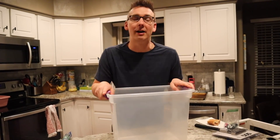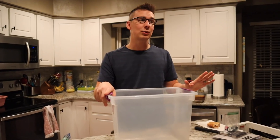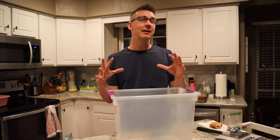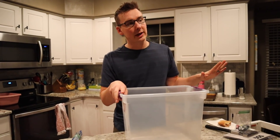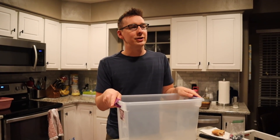Welcome everyone to the GMA gift exchange. If you're unfamiliar with this particular tradition within me and Ben's world, when we were in high school, me and him and our two best friends would all exchange gifts with each other with one particular twist: you're supposed to wrap the gifts in the most difficult way possible. And we haven't done it in several years since we've all been adults, but we're bringing it back this year with all the same challenges.